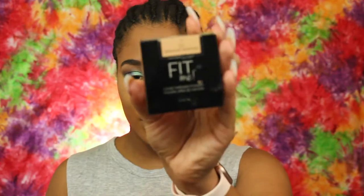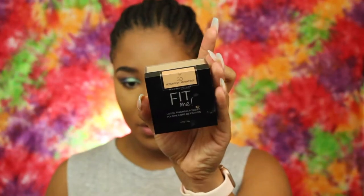To set that all in place, I'm going to go in with the Maybelline Fit Me Loose Finishing Powder, and this is in Medium Deep.